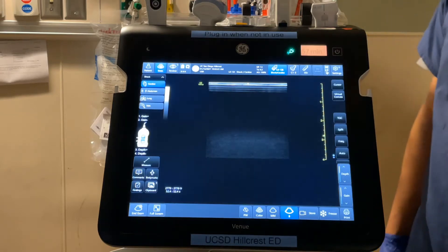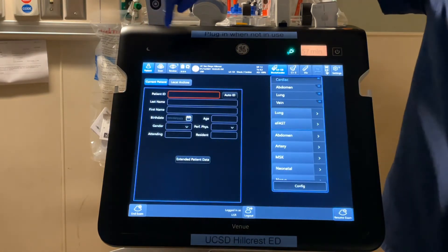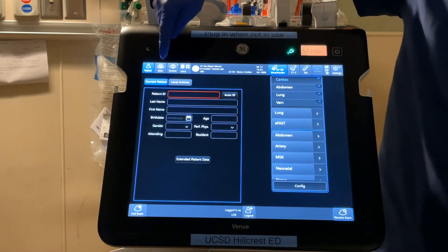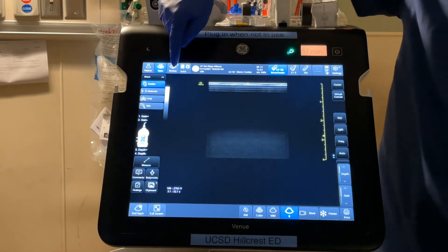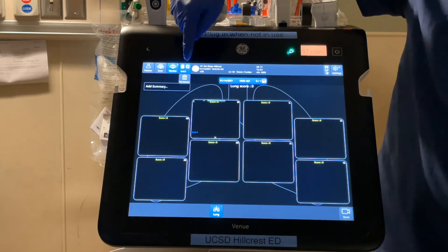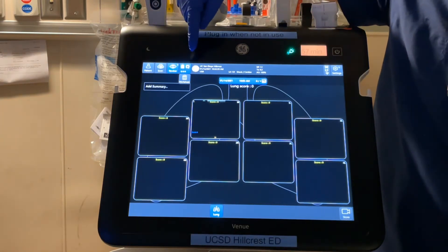In the top left-hand corner of the screen is the navigation menu. If you hit the patient button, this allows you to insert demographics so your scan can be uploaded to the patient's chart. The scan button brings you to the main scanning screen. Review shows any images you've already captured. The clipboard icon is more for formal radiology ultrasound techs, so we won't really be using that function in the department.